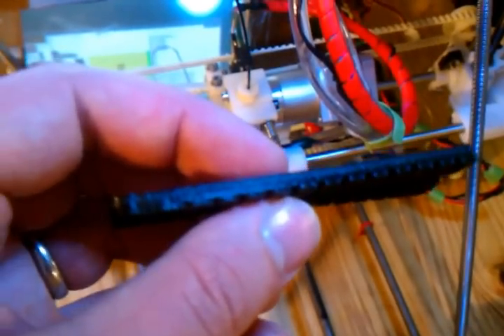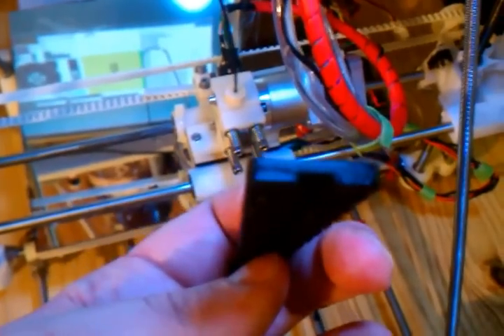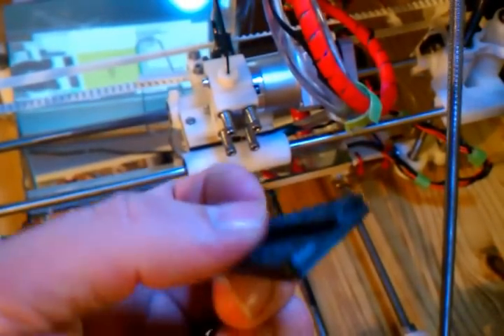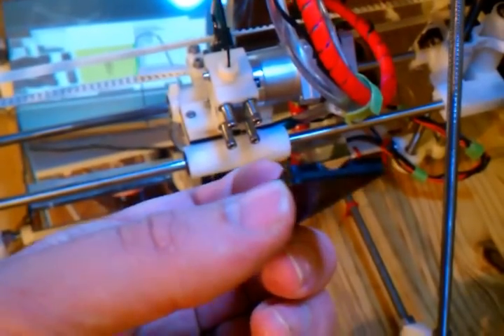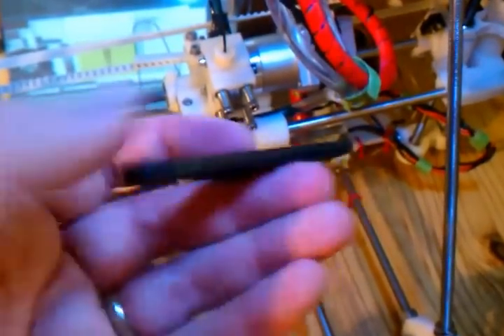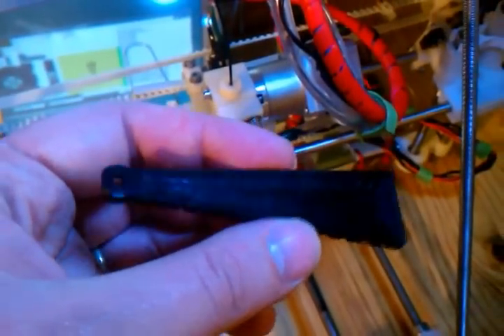This is going to be printed at 0.05mm layer height for the outside perimeter layers. I think I have an infill multiplier of 6, so it wants to print the infills at 0.3mm. It printed in 36 minutes, 10 seconds. So it did a good job.